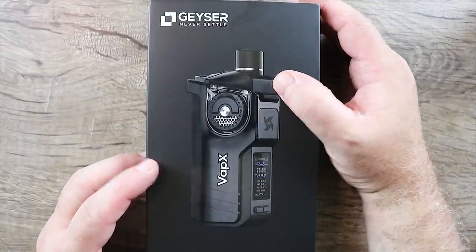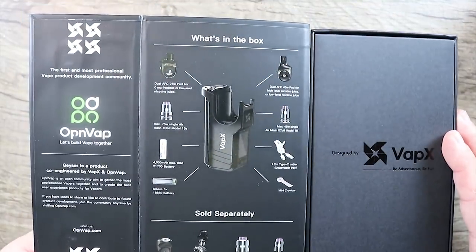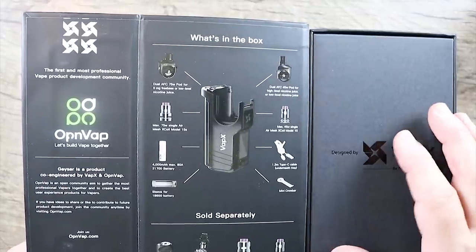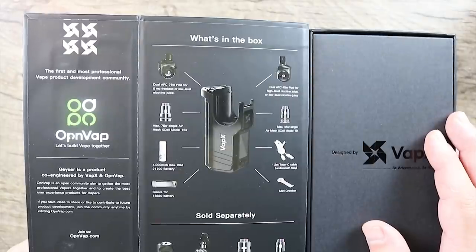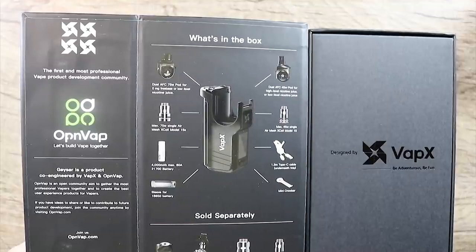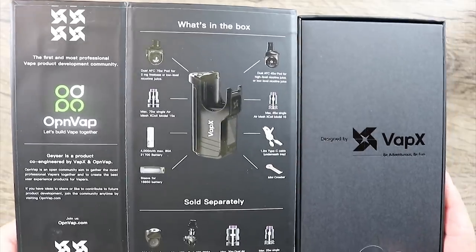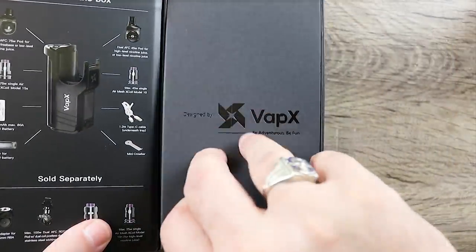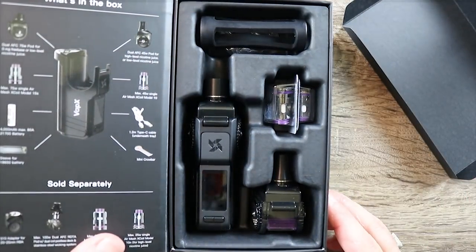We're going to check out the packaging on this. You guys know I really don't spend a lot of time on the packaging unless it's really nice, but they did a bang-up job on this. Look at the way this thing opens up and the way they lay everything out. It even comes with a 21700 battery. The presentation is just beautiful. Look at that packaging — nice job.